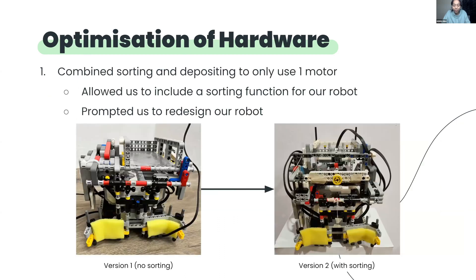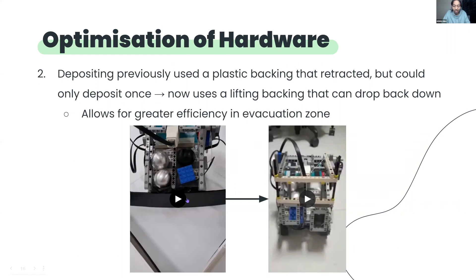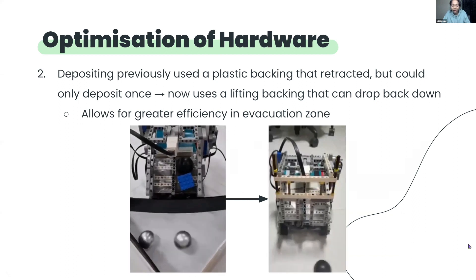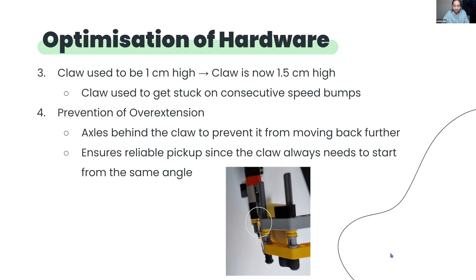Lastly, there have been various instances where we optimised our hardware. Firstly, from having no sorting mechanism, we combined sorting and depositing to use only one motor. Secondly, we changed our depositing mechanism from a one-time depositing removable plastic backing to a multiple-time depositing Lego backing, so that whenever the robot encountered the evacuation point in the evacuation zone, it could deposit whatever it was carrying, ensuring reliability and also making sure that there would be no loose parts hanging from the robot. Thirdly, we changed our claw from a 1 cm to a 1.5 cm height, which prevents the claw from getting stuck on consecutive speed bumps. Fourthly, we installed axles at the back of the claw to prevent it from moving beyond a certain point. Thus, the claw will always start from the same position and makes pickup more reliable.